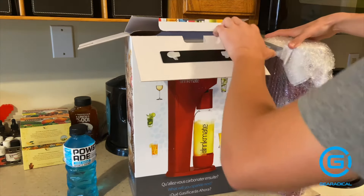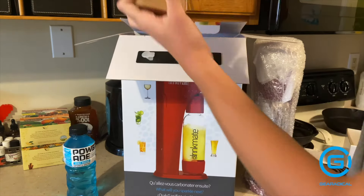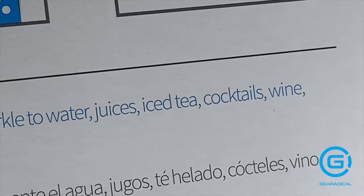I mentioned before that you can recarbonate your flat sodas, but you can really carbonate any beverage you want, be it water or juice. But if you're carbonating iced tea, I'm sorry, we cannot be seen together. That is just one of the weirdest beverage ideas in the entire world — that shouldn't even be allowed to exist. Who even thought that was a good idea?